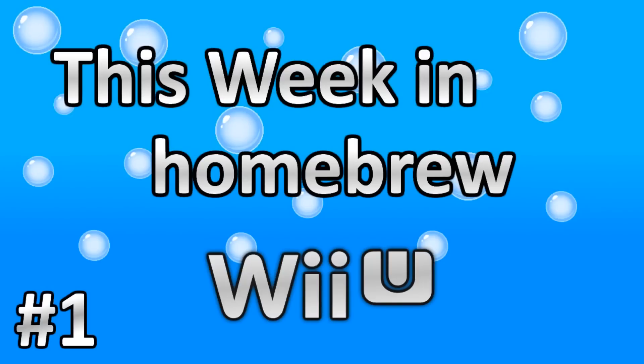What's up guys, thanks for coming to Gaming Canada with me. I decided to go ahead and do the Wii U Wednesday, so this is This Week in Homebrew Wii U number one.